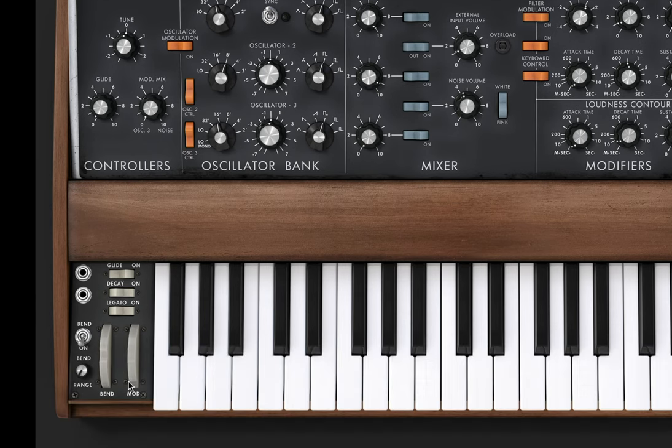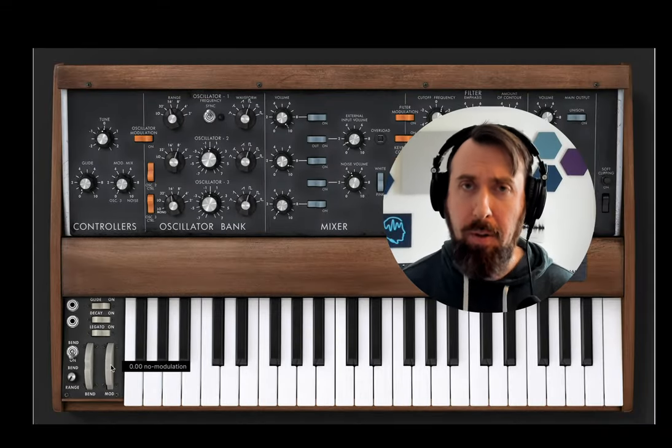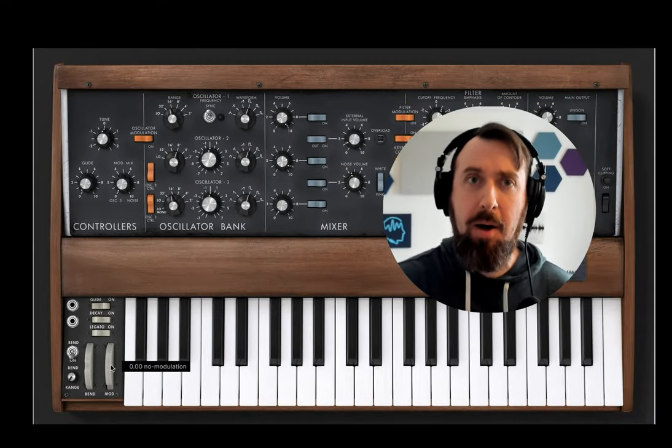Now if we turn our mod wheel up we can play lines like that. Okay, so there's our sound — but what if you don't have a Moog emulator? What if you have some other synth? Let me show you some ways we can get that sound.